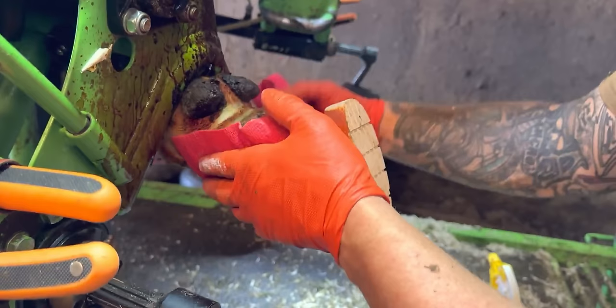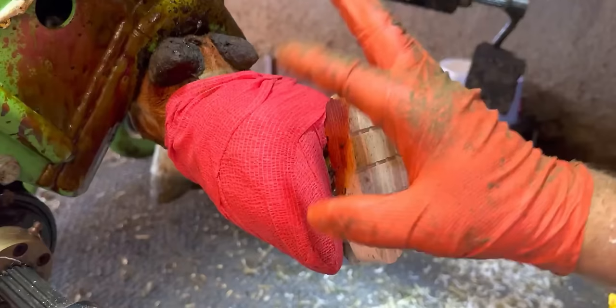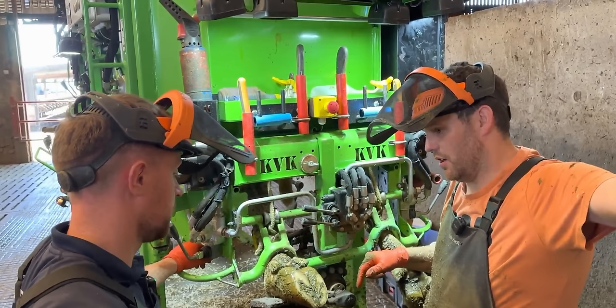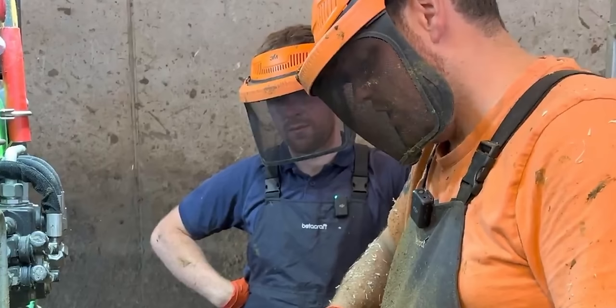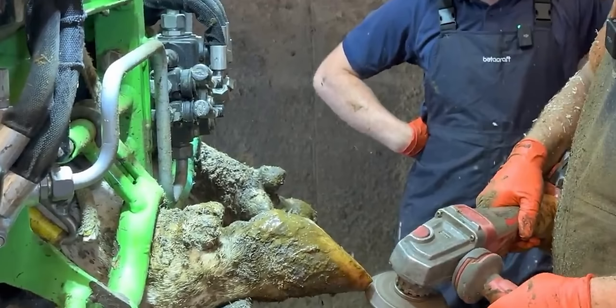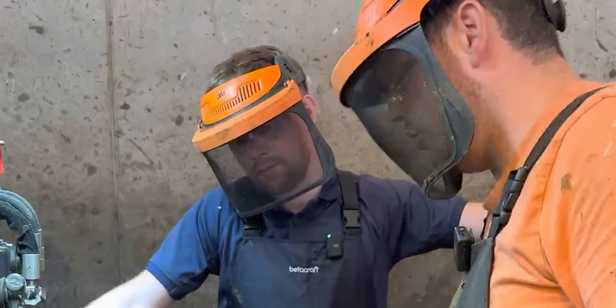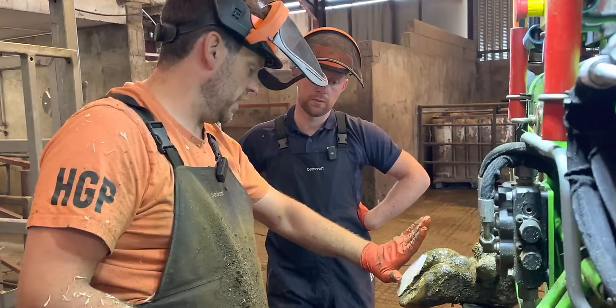Now we've got that cleaned off we'll clean around the edges a little bit more and we're going to wrap it, because we need to kill that dermatitis — otherwise as this problem starts to heal, the dermatitis bugs will eat away the new hoof horn and the tissue underneath, making it even worse. Craig will apply the bandage. We've just done about 30 cows, we've got two left, and Killian is going to try his hand at hoof trimming — he's never ever trimmed a cow before.